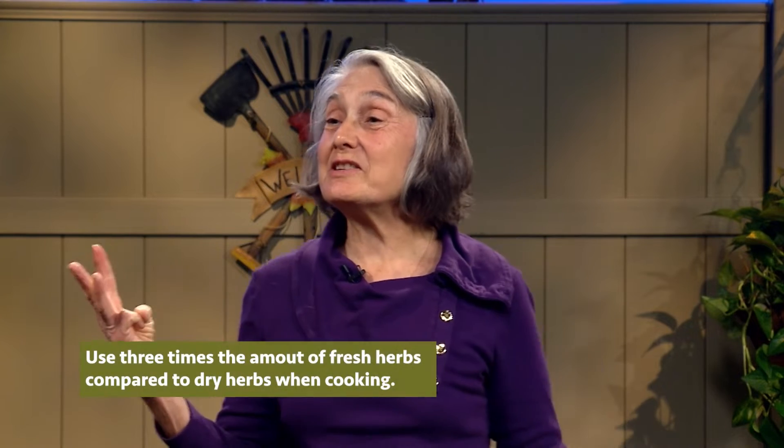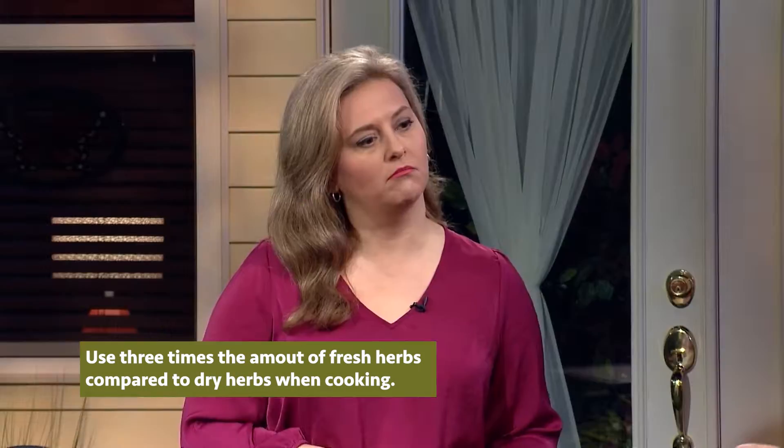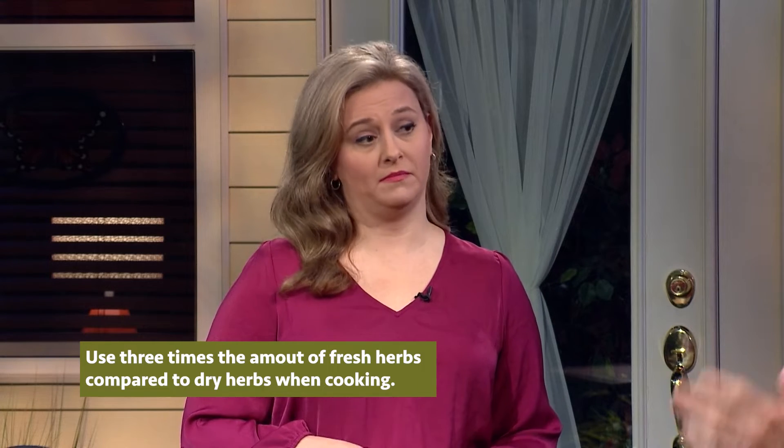Well, first you've got to remember a very, very simple formula. Because you can convert all recipes that ask for dry herbs to fresh herbs. You've got to remember one to three. So, you use three times as much dried as you would fresh? Vice versa. So, if the recipe says a teaspoon of dry, you want three teaspoons of fresh. And the formula works for every recipe — just remember one to three.